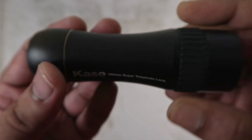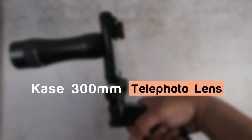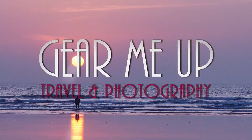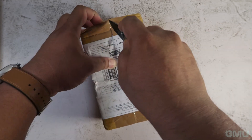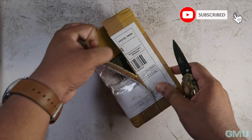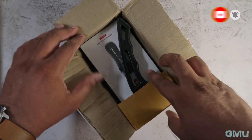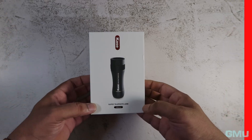Hello friends, welcome to Gear Me Up travel and photography channel. This is a quick unboxing and review of the 300mm smartphone telephoto lens by Apexel. I purchased this lens from the Apexel India website at 6700 Indian rupees. As an offer, they also included a free tabletop tripod which is listed at 499 Indian rupees on their website.